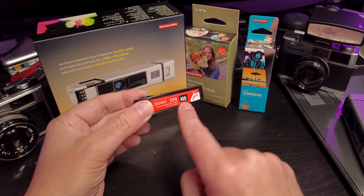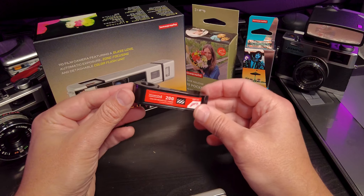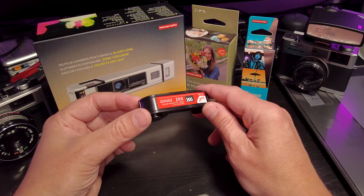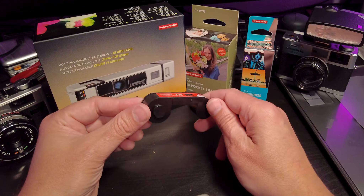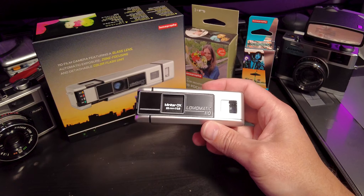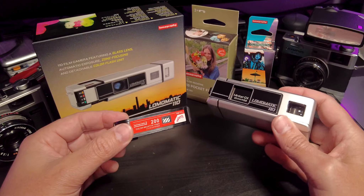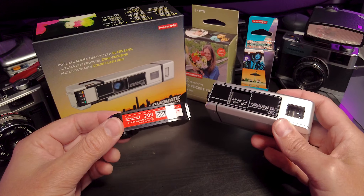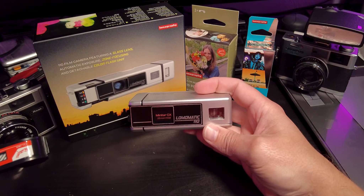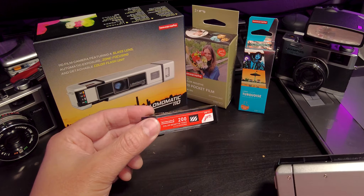I've got this film, which is the first roll I have shot on the Lomomatic 110, and it has yet to be developed. I will be developing that here shortly. But I want to tell you up front: I'm not going to show you any film negatives or scans in this video. It's because if you shot this roll of film just like I did, then you wouldn't be able to see them immediately, just like I can't. I want you to have some anticipation for the next video. Because that's half the fun of film — waiting, the anticipation. I could develop this tonight and show it to you, but you're going to have to stick around for another video for that.